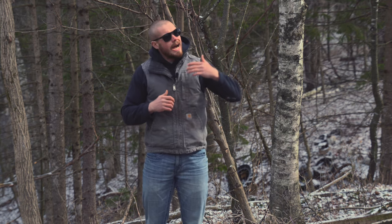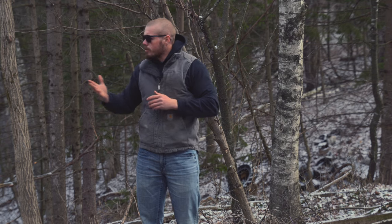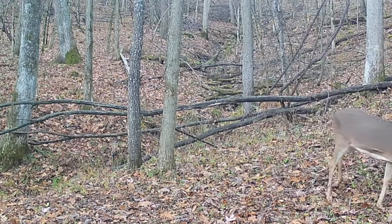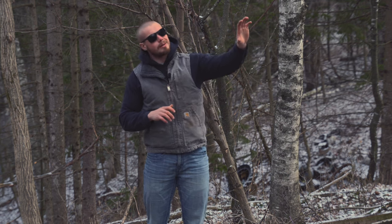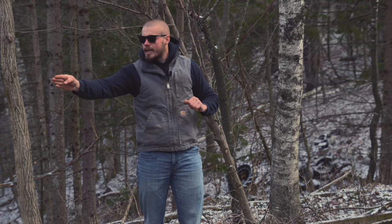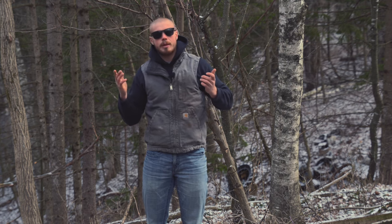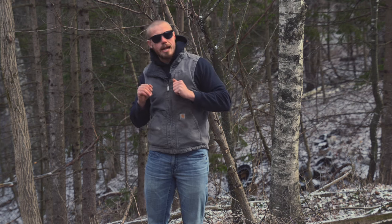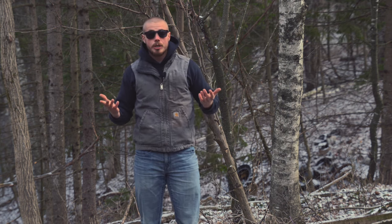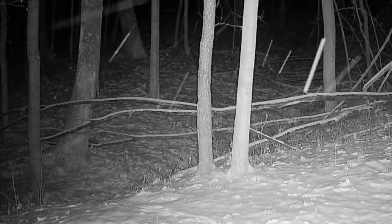I ended up sitting in this stand one day during the rut — late October — and a doe family group came up the logging road. They got to about 25 yards. It was dead calm, very quiet in the timber. I wasn't moving, tucked into this batch of pine trees. The lead doe got to about 15 yards from that camera, just within trigger range, and all I heard was a click from the camera. That stopped her in her tracks. She looked directly at the camera and looped all the way around it and went down behind me — with a west wind, that's not a good situation.